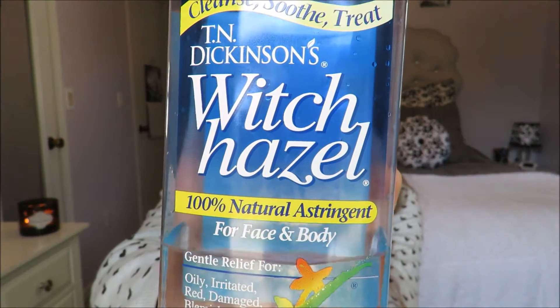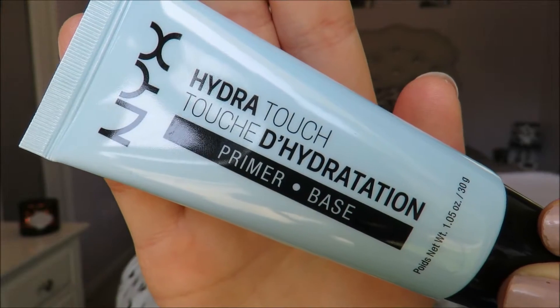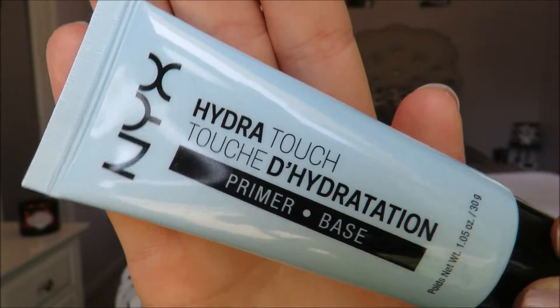First I just like to put a headband in my hair to get my hair all out of my face so I can do my makeup. Then I will take my witch hazel with a cotton round and clean my face before I put my primer on. Today I'm using the NYX Hydro Touch primer — I really like this primer.